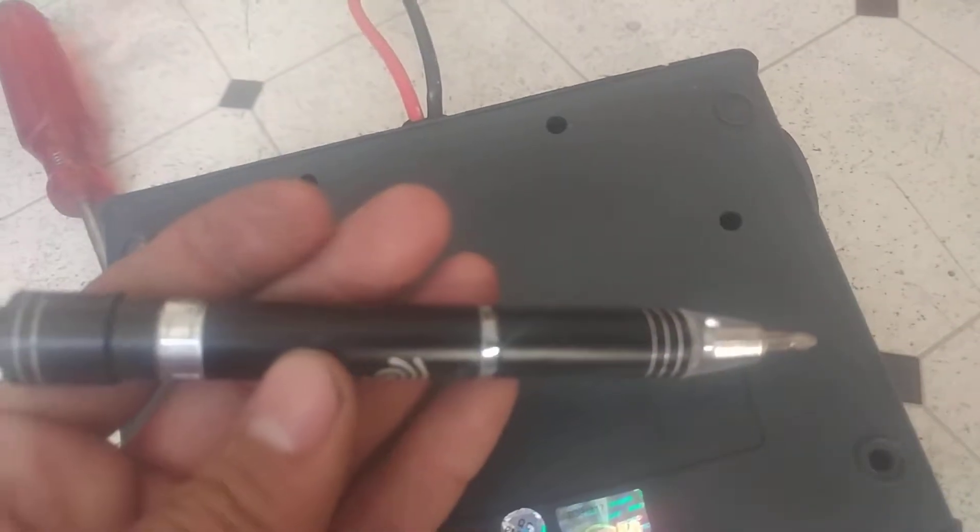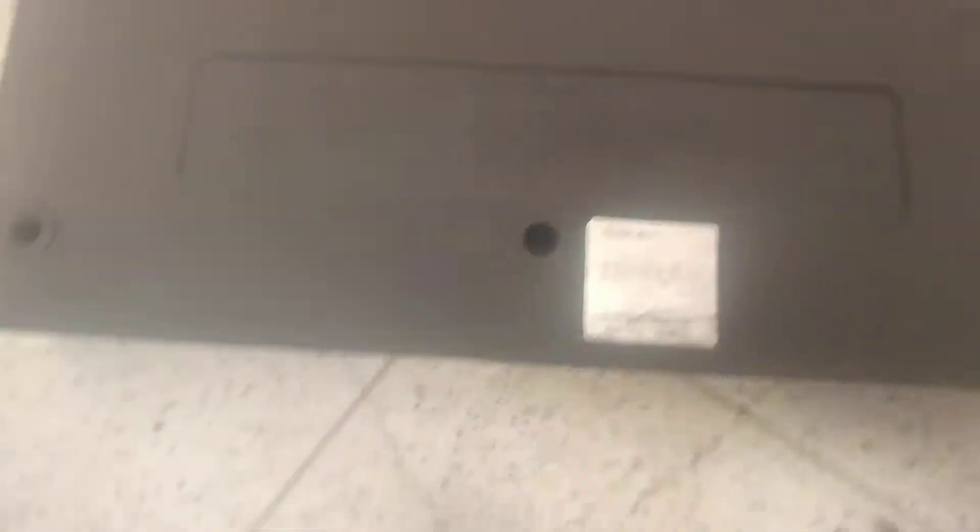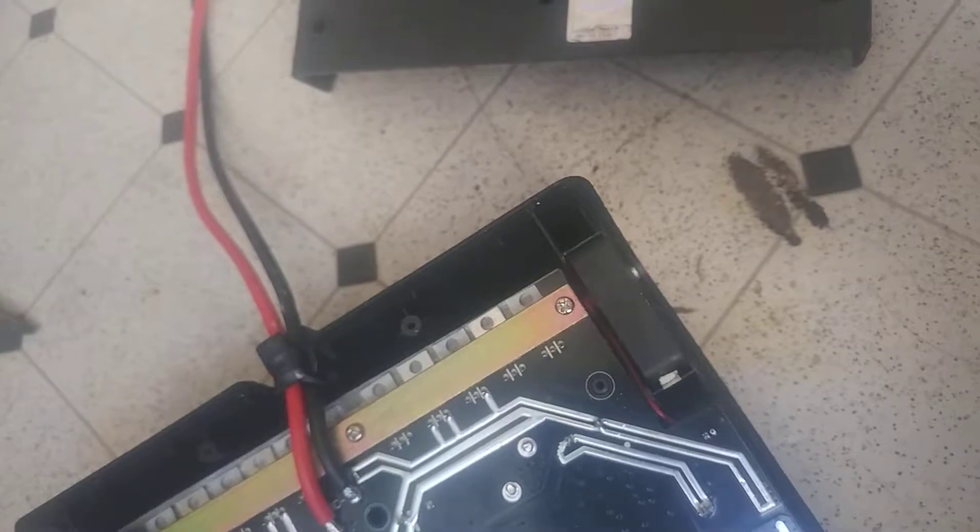First of all, you got to remove all these screws right here. My screwdriver doesn't fit, so I have this other one. Remove the back cover — there's a screw hiding in there. There was a warranty on this thing, but the warranty doesn't do anything; they never respond back to you. So I'm doing my repair on my own.